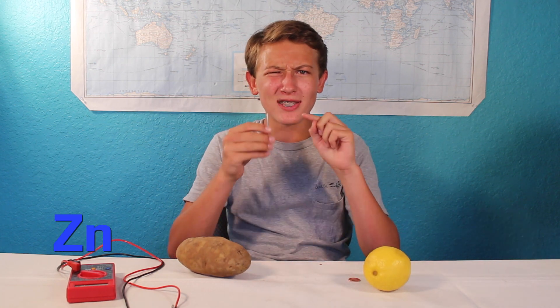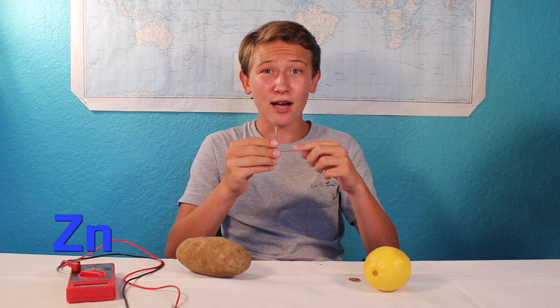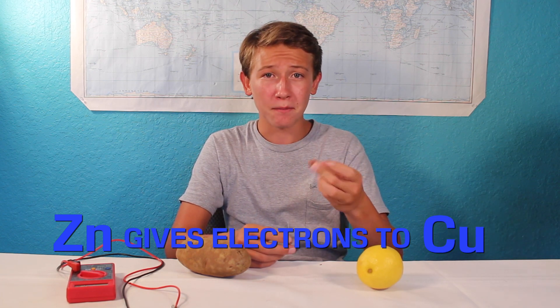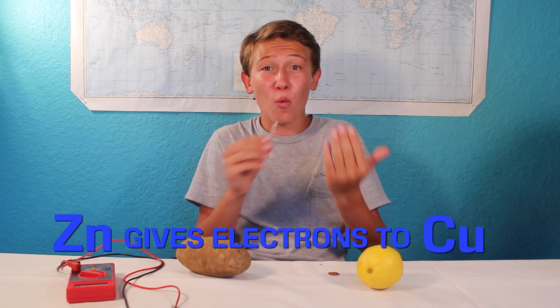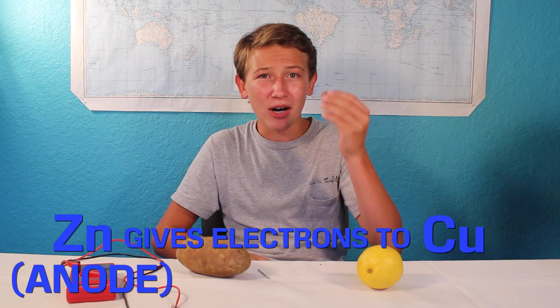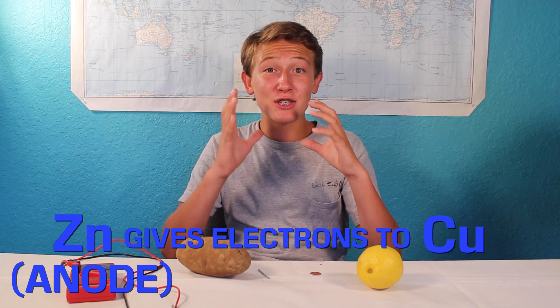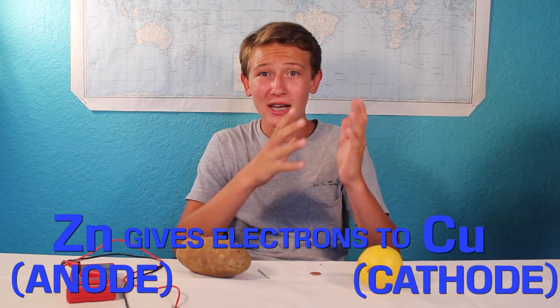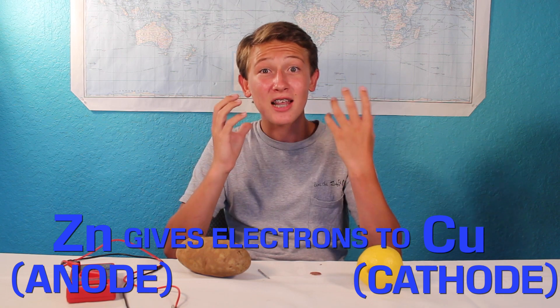With the potato or lemon batteries, the zinc that coats the outside of the galvanized nail wants to give electrons to the copper that coats the outside of the penny. Since the zinc gives away electrons, it's known as the anode. And since the copper gains electrons, it is known as the cathode. The flow of electrons between the anode and the cathode creates an electrical current.